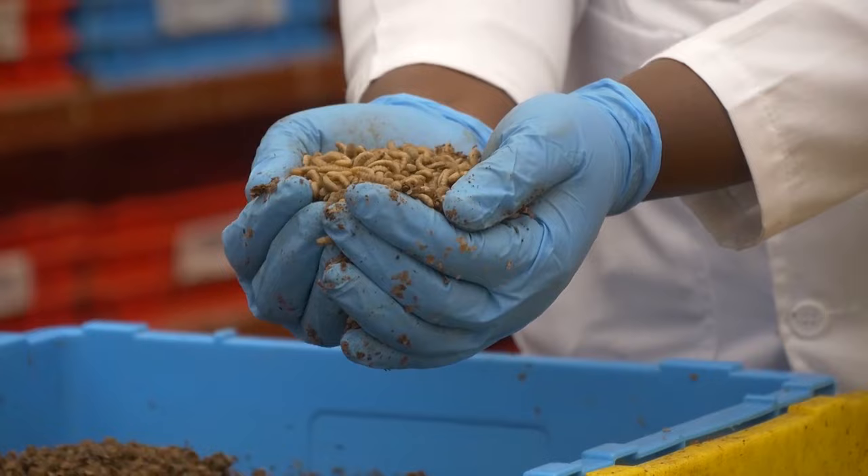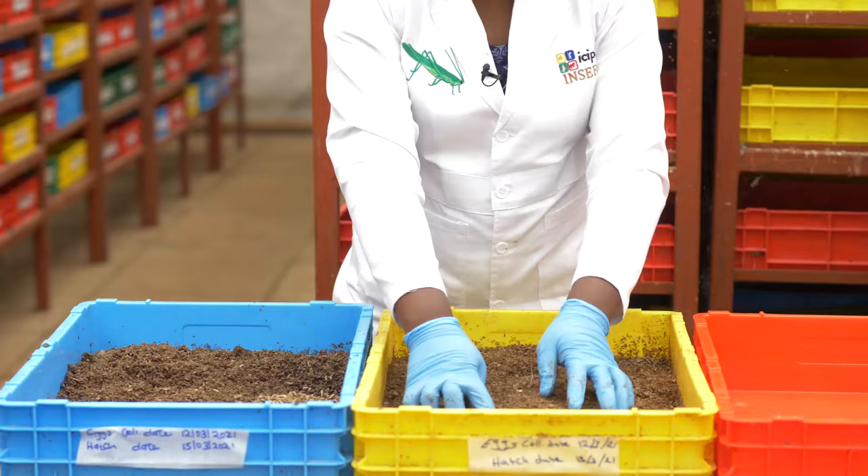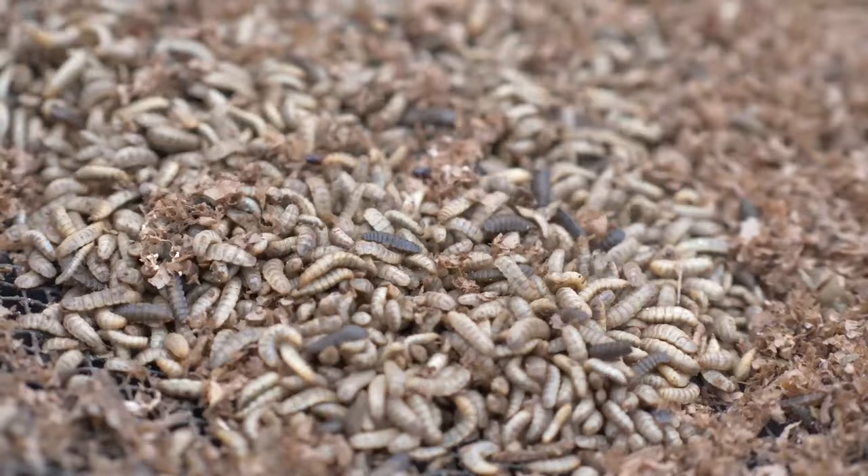When they reach the fifth instar, which is the stage that I'm holding, you need to stop feeding so that the substrate can dry, and then we start harvesting from there.